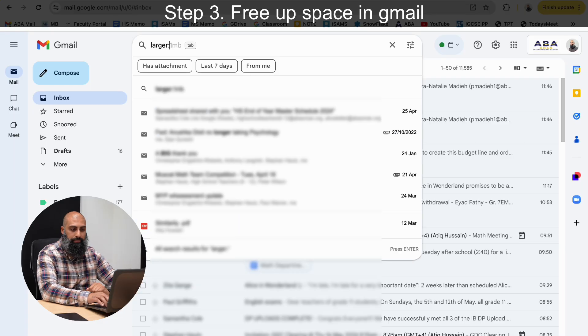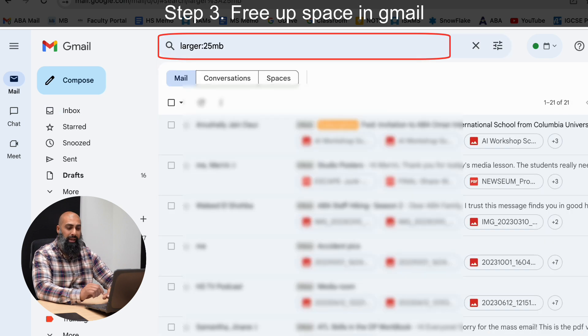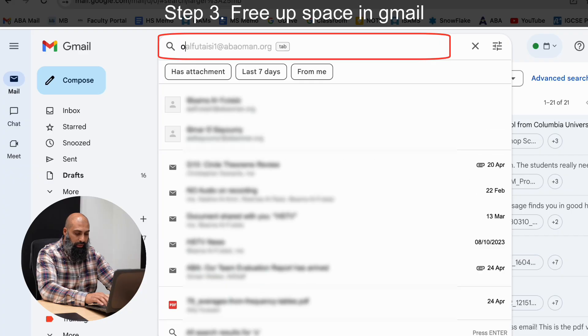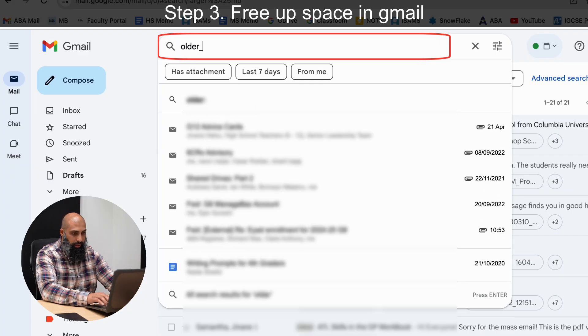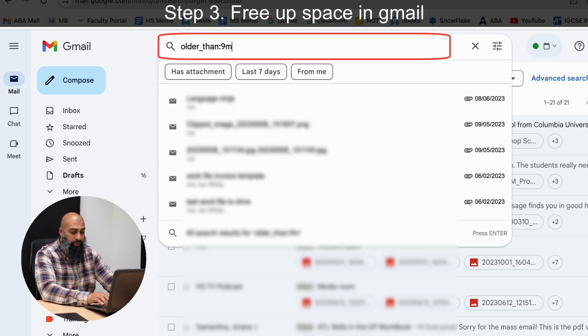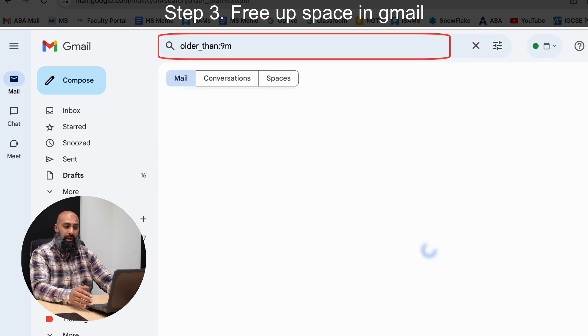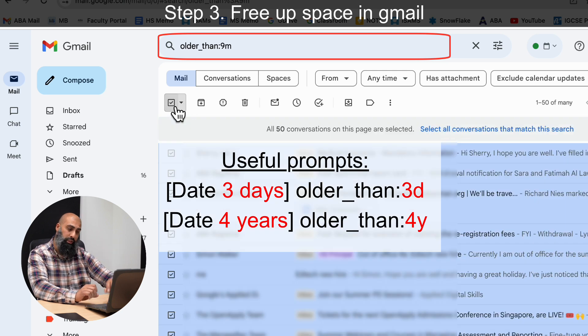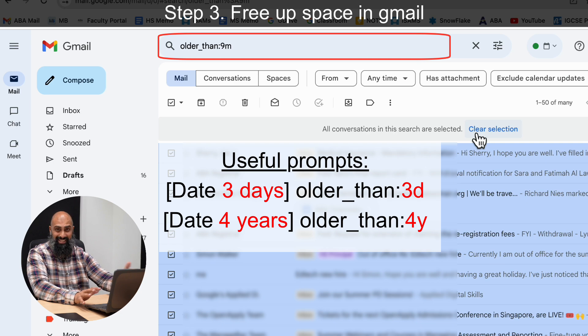Start with something like emails greater than 25 megabytes. Just type 'larger:25m' and it will list everything larger than 25 megabytes. You can also search by age — for example, type 'older_than:9m' for emails older than nine months. Everything older than nine months comes up, you click the checkbox, select everything matching that criteria, and then go ahead and delete.